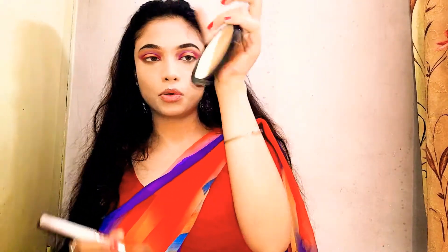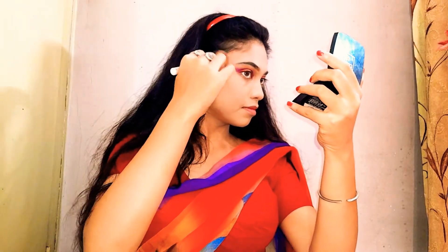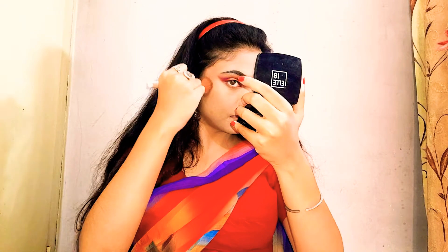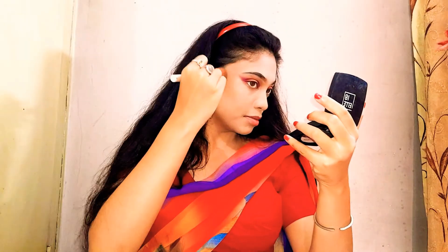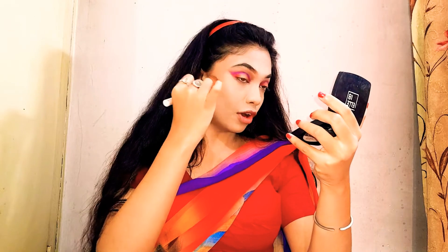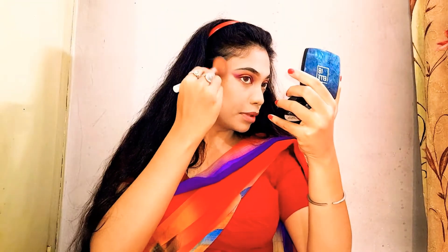For bronzing, I'm going to use this contour palette and go with the contouring shade. It's a bronzing technique I generally follow — I do not follow the hollows of my cheeks; instead I go above the cheekbone. This kind of gives you a bit of a lift to the skin, bringing warmth to the skin, and then nose contouring as well.